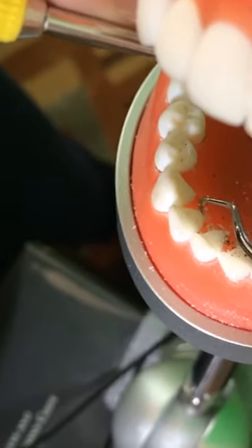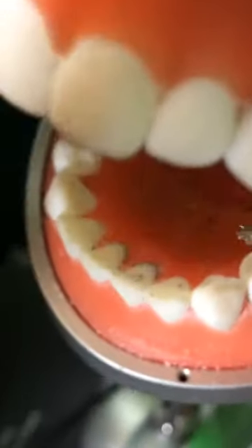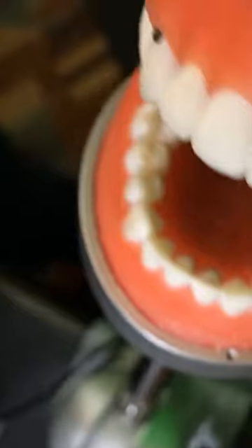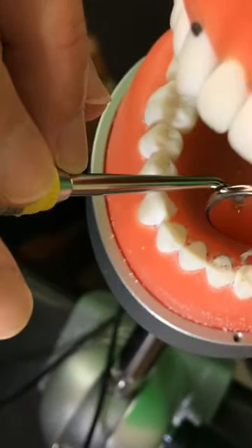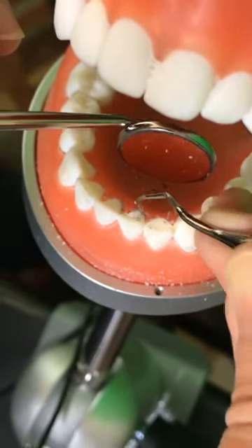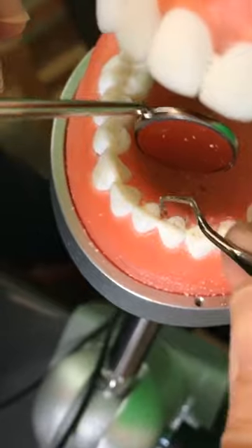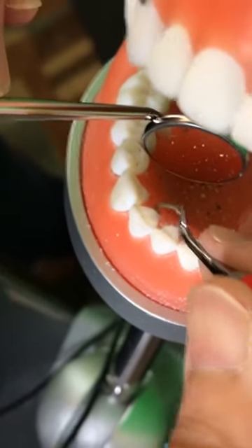Let's practice again — surfaces towards at 8 o'clock, 13-14 Gracey, toe down. Patient, please look away. Facial fulcrum — the canine is a little hard. I'll go right here. I'll finish all the surfaces towards from the lingual — all the lingual surfaces, the half surfaces towards, right here.